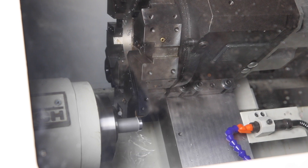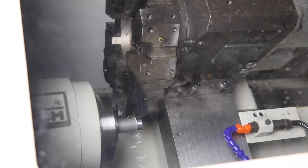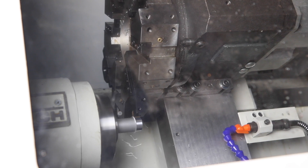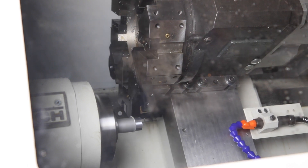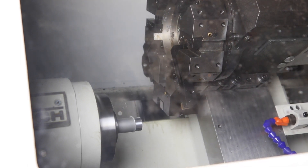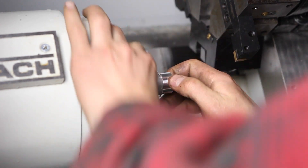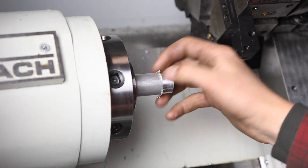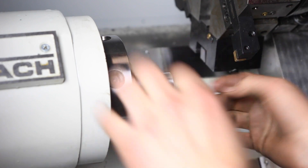Obviously not running the coolant, at least this second, for video purposes. Let's take a look. Holy smokes. Phenomenal surface finish. Obviously a poor cut recipe, frankly, on the burr there, but wow.